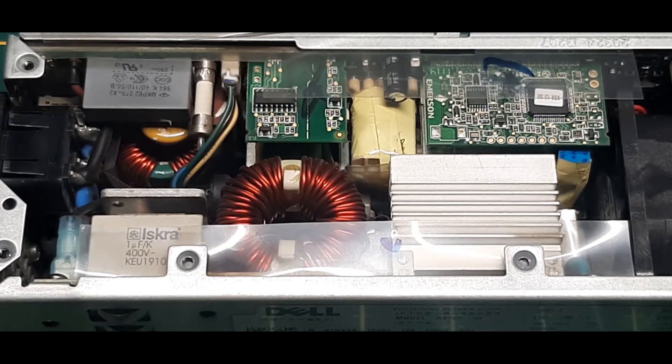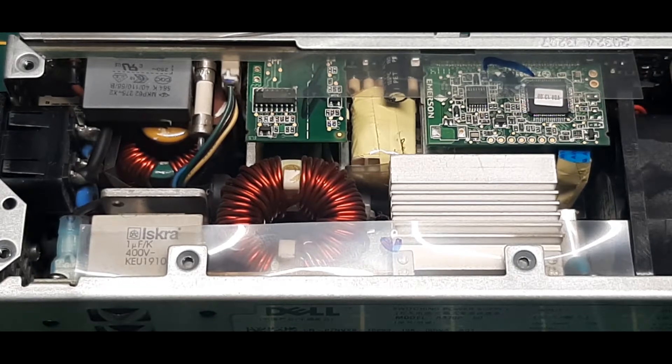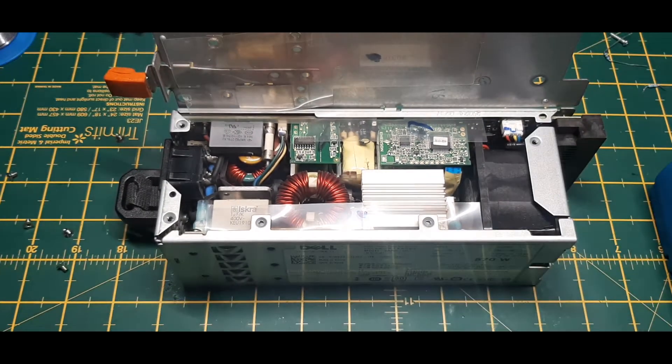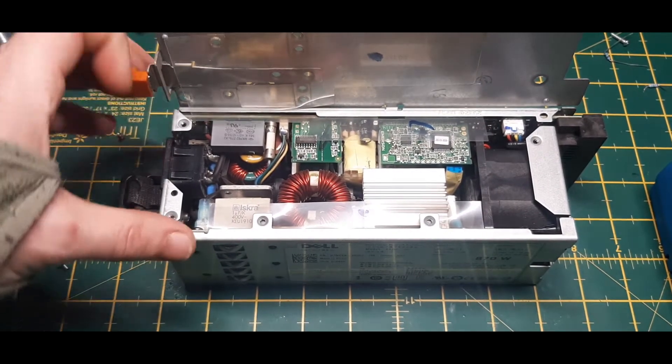I thought it might be a good idea to double check and make sure there's no recapping needed. These are quite old — not that old, but old enough to be checking capacitors and stuff. So let me zoom back out otherwise I'll forget, and have a general look.